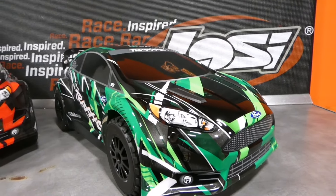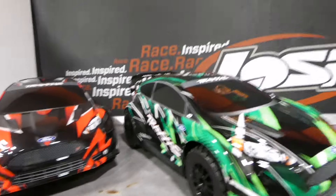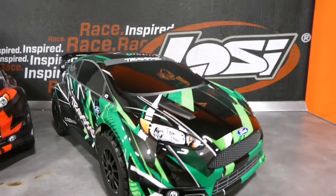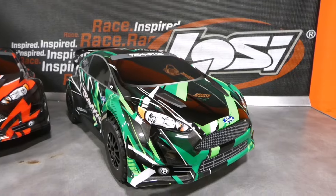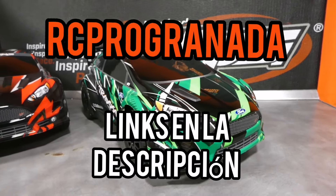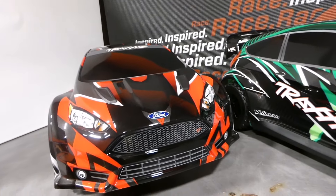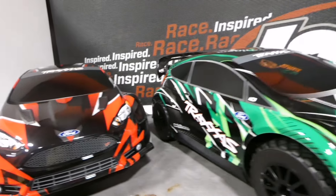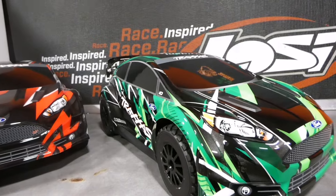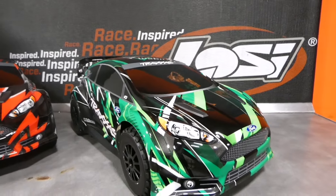Tenemos el 3S y diréis, pero ya hay dos, porque lo vamos a comparar con el 2S. De hecho, el vídeo del unboxing del 3S y la review está en el canal de Javi, que dejaré el enlace en la descripción, y por supuesto el enlace de compra tanto si queréis el 2S, que está espectacular, como el 3S si queréis algo un poquillo más serio, más picante o más revoltoso.